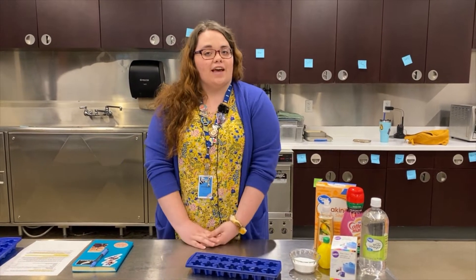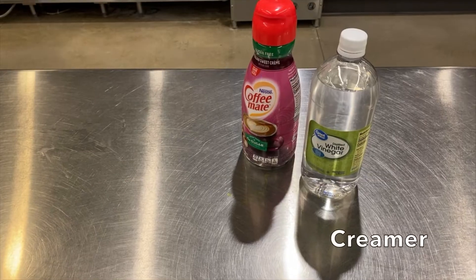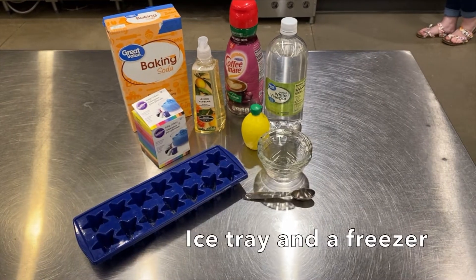The first thing you need to do is gather your materials. For this experiment you will need vinegar, creamer, lemon juice, soap, food coloring, bowls, a teaspoon, an ice tray, and a freezer.